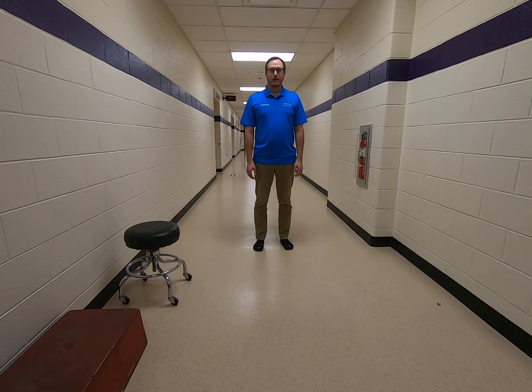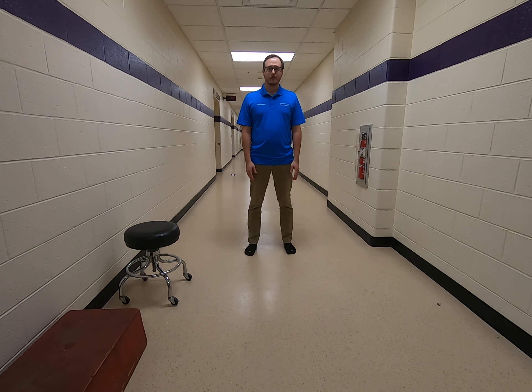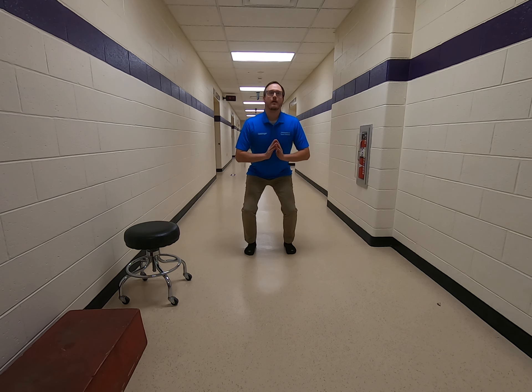All right, next we're going to do just a simple squat. I know a lot of people know how to do them, but I don't know if they know how to do them properly. So we're going to go feet maybe shoulder width apart. One big thing is trying to keep the back straight, keep the butt out almost like you're sitting on a chair. So we're just going to come down and come up.